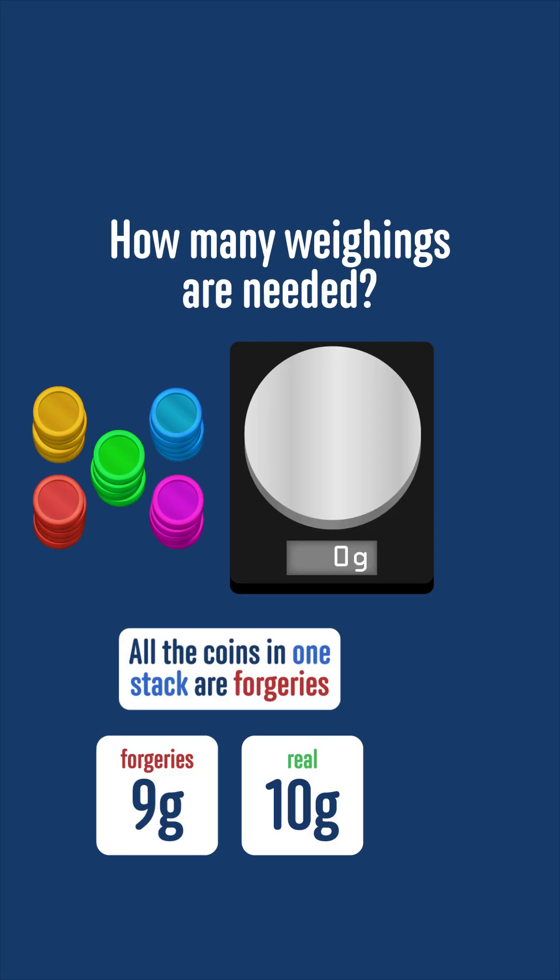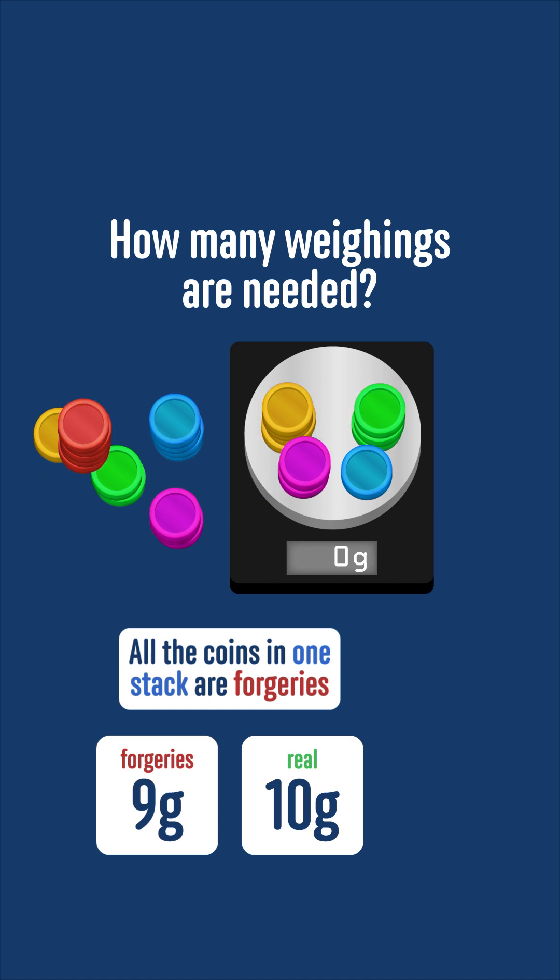To do this in one weighing, we take one coin from the first stack, two from the second, three from the third, four from the fourth, and all five from the fifth stack and weigh them all together. This is 1 plus 2 plus 3 plus 4 plus 5, or 15 coins in total, so if they were all real they would weigh exactly 150 grams, because the coins are 10 grams each.